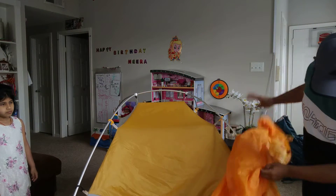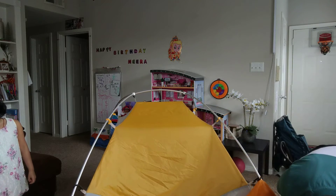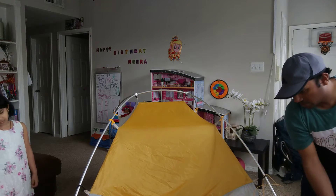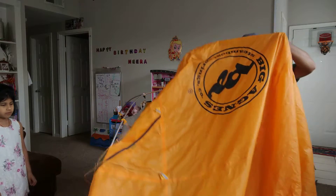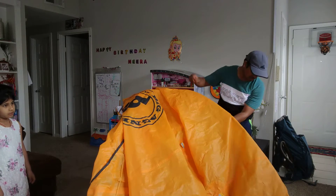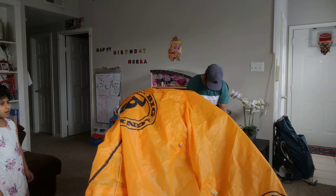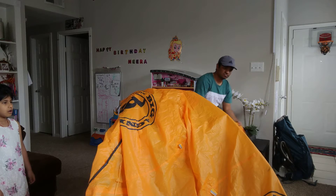So now we are going to do the rain fly on this. The rain fly will help to keep the rain away. This is the layer — you will find that it has a clip which is in the same color. So we have to tie it this way, and then we can mount it up like this.